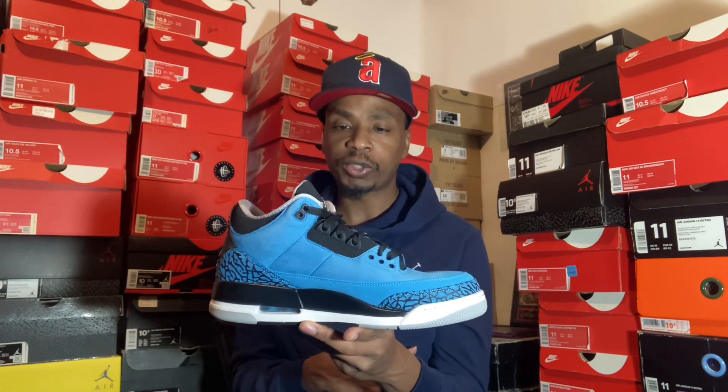This is the Jordan 3 Retro Powder Blue, which came out in 2014. The funny thing about this shoe is I got it at Athlete's Foot. These shoes were sitting in men's — and I want to say they may have come at Tyler's also — but back then at Athlete's Foot, you just had to buy like a shirt or some socks or something, and then you could cop the shoe.